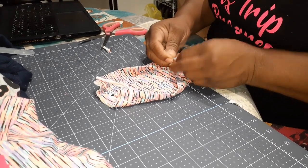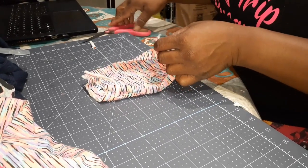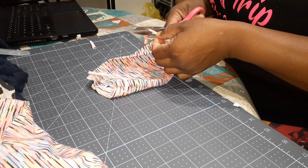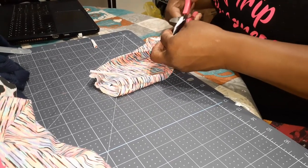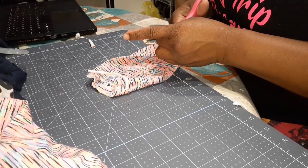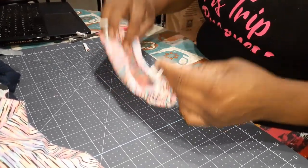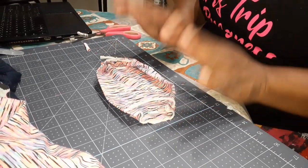Okay, pull it through and tie this one off. I'm going to have my daughter pose with it — let her put it on so she can show you how it looks when you put it on. And there is a quick, simple mask — now she's going to put this on and I'll show you how that looks.